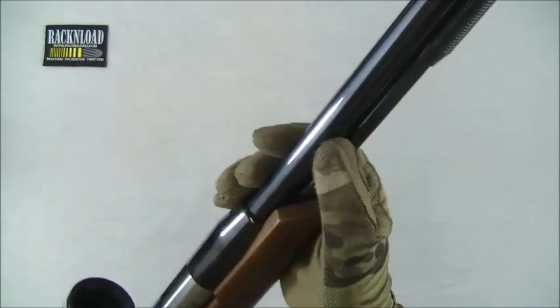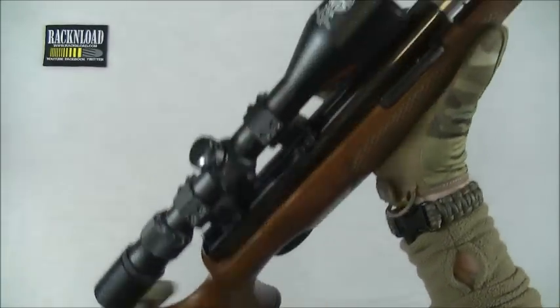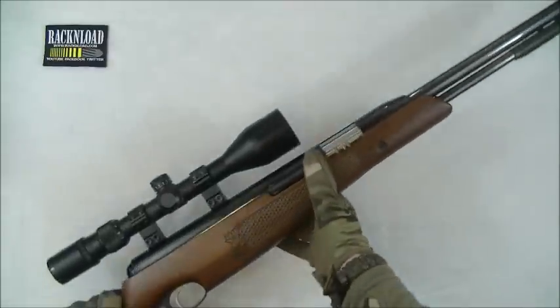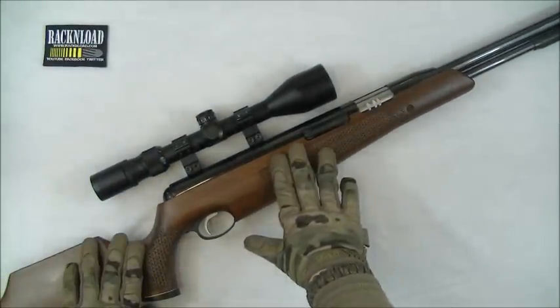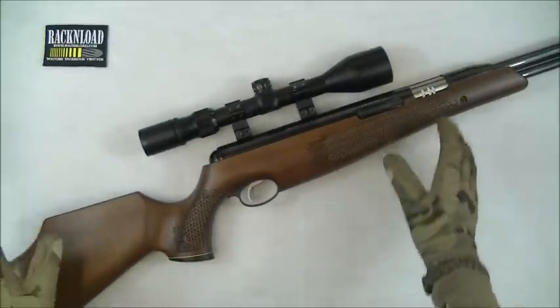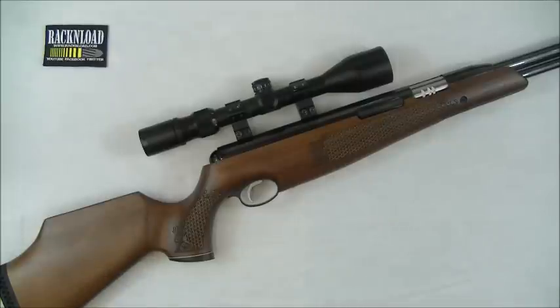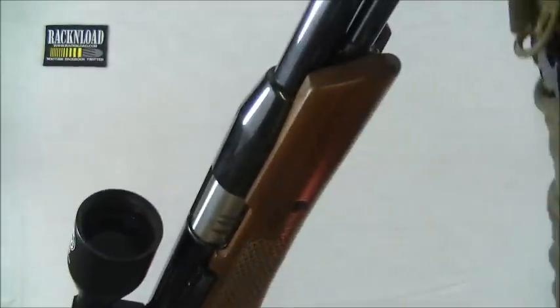There's a Walther barrel on this TX as well, and an Italian stock. I love it on some reviews where they say 'oh yeah, it's a thorough British rifle' — it's got a German barrel and an Italian stock! But the gun is absolutely superb, a superb rifle. It is a British rifle and it's just gorgeous looking. So let's jump straight in with this Rack and Load review.